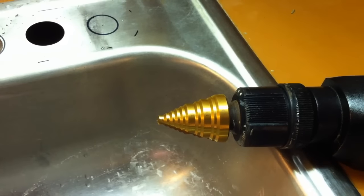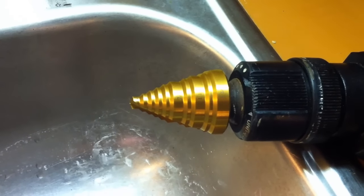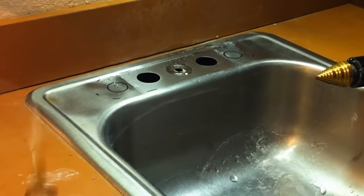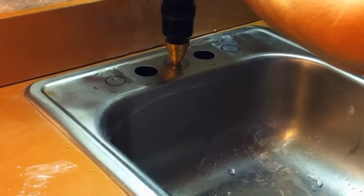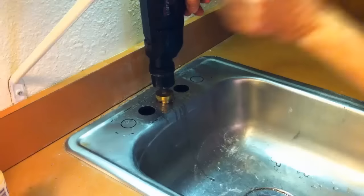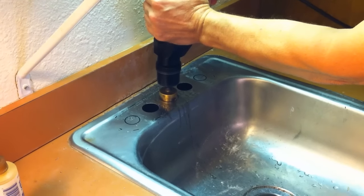I picked up a titanium coated bit from Bosch. This self-tapping bit steps up and can drill several hole sizes. I placed it in my drill chuck and tightened it down good. With safety glasses on and a small bottle of milling oil, I started the seemingly impossible task again. To my happy surprise, it was much easier with the new step bit. I applied oil often while drilling and took my time, letting the bit do the work without forcing it.